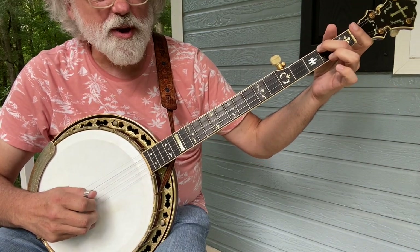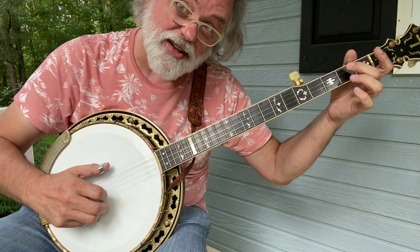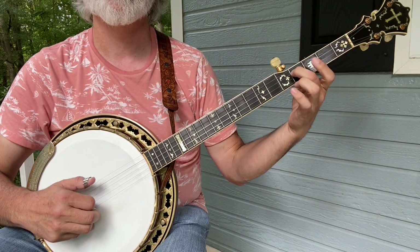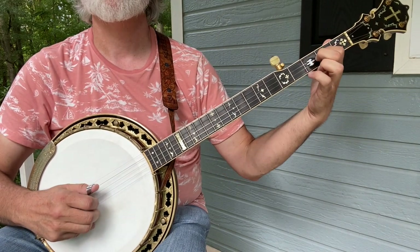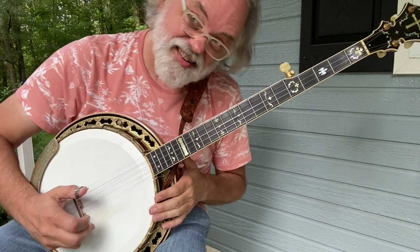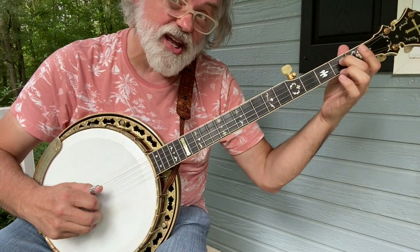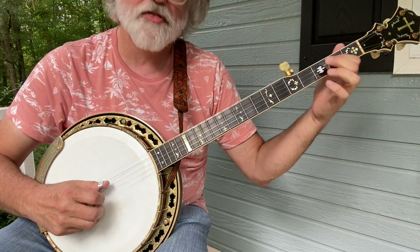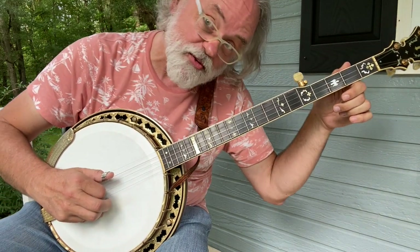And then a three pinch, two pinch, and then another forward and reverse roll, but we're going to do a slide. You got that? So it's three, two, one, five, one, two, pull off, three, five, three, one, five, three.